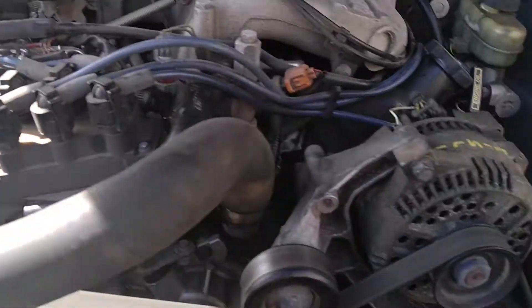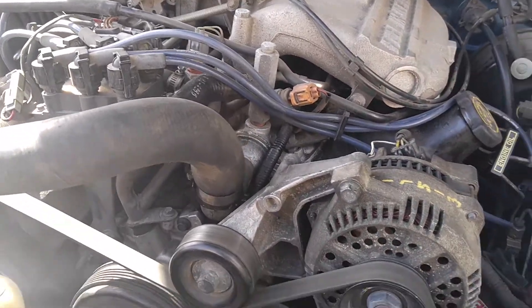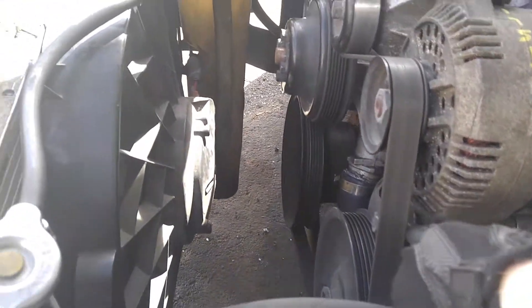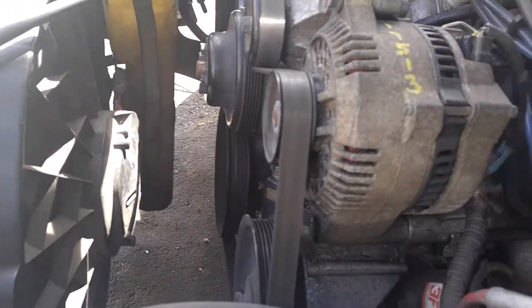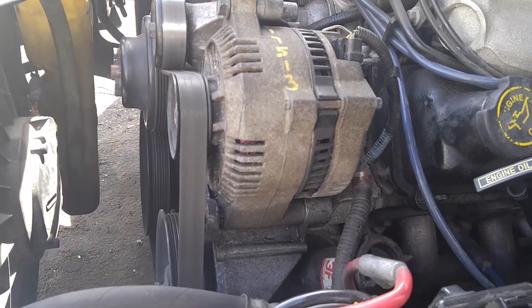You loosen the tension on the belt, take the belt off, and then you loosen these two screws, or bolts, down inside here. This is going to be a bitch to wiggle out, but you just wiggle it out, and then you just do the reverse order of that.